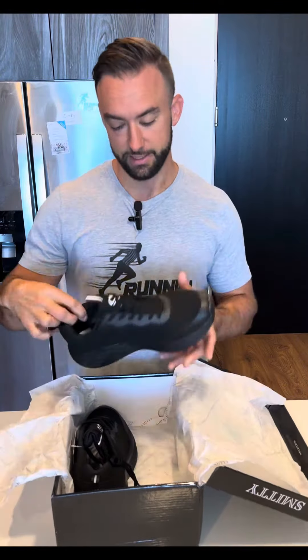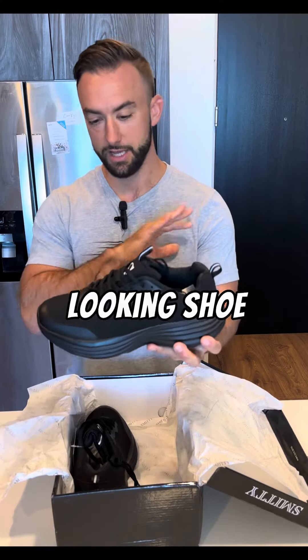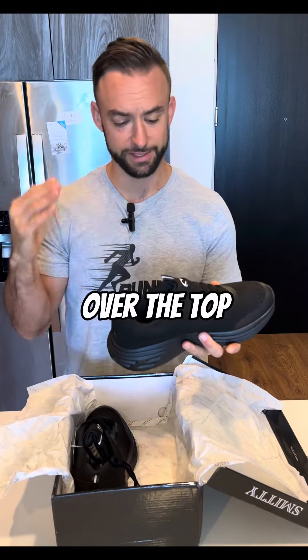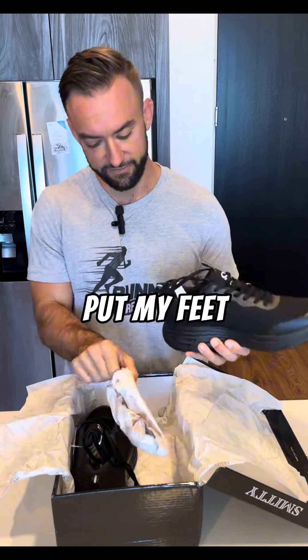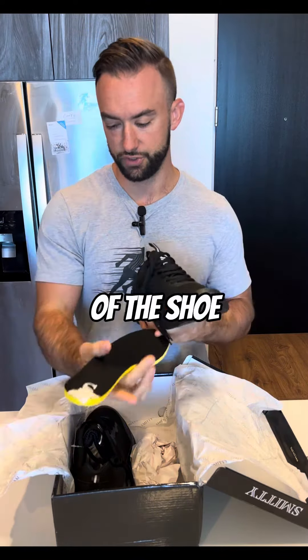So as we pull these out of the box — first initial thoughts: very, very good looking shoe. The all black is obviously a great look. It's not too much and over the top; it's a very, very good design. I really, really like that. I know I have not put my feet in them yet and haven't got to actually test them out, but I'm always interested in what happens on the ground, so I'm looking at the sole of the shoe.